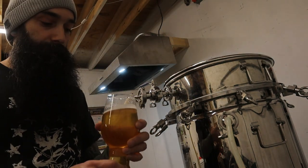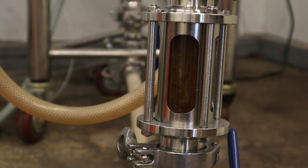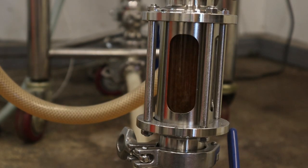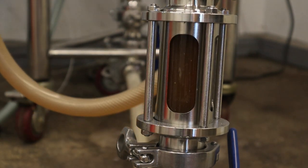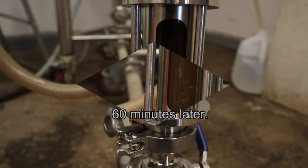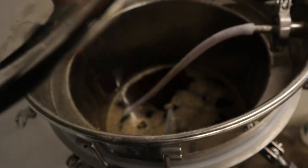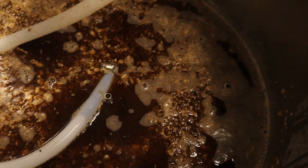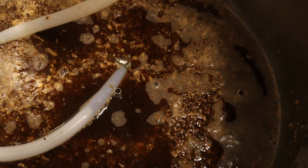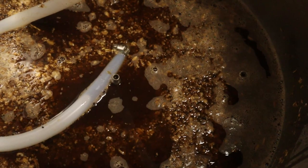We're going to let that rest for 10 minutes before we start recirculation again. I've been vorlaufing for just about 5 minutes or so, just trying to clear it up as best I can. It's draining very well.